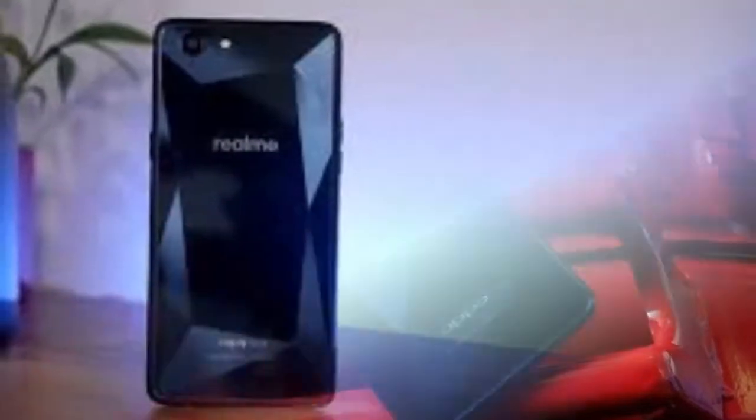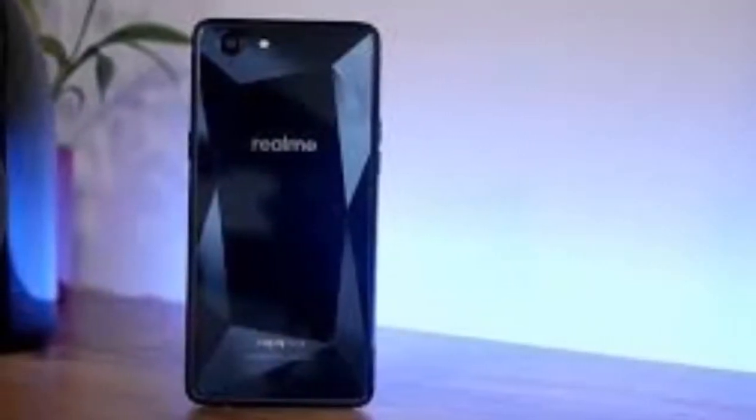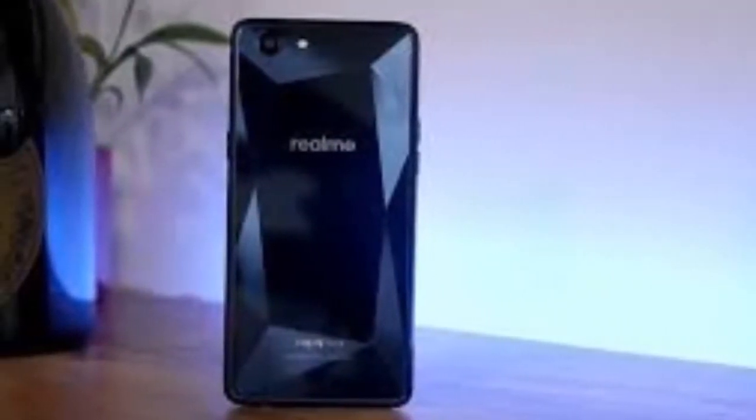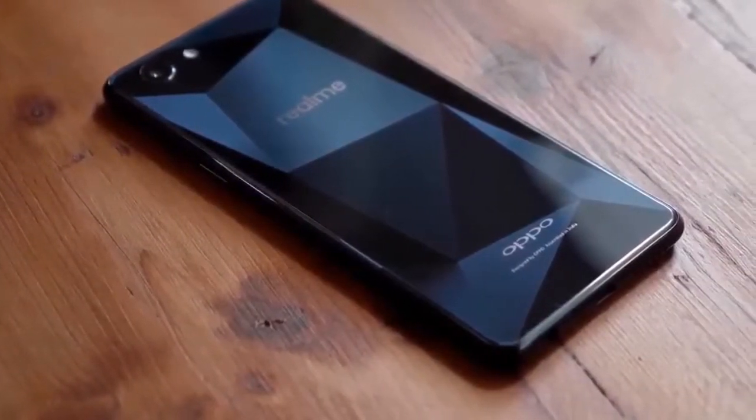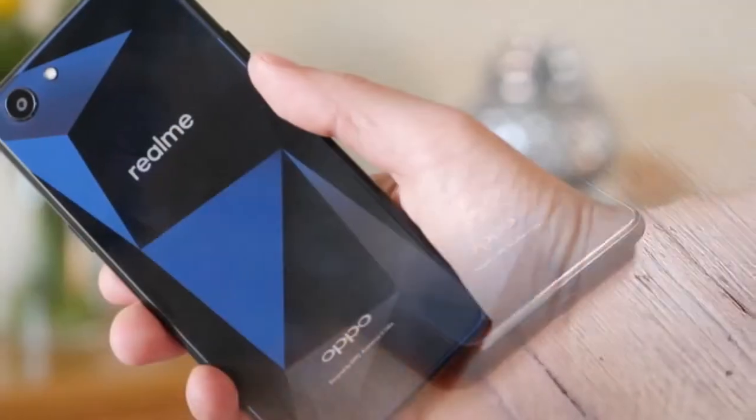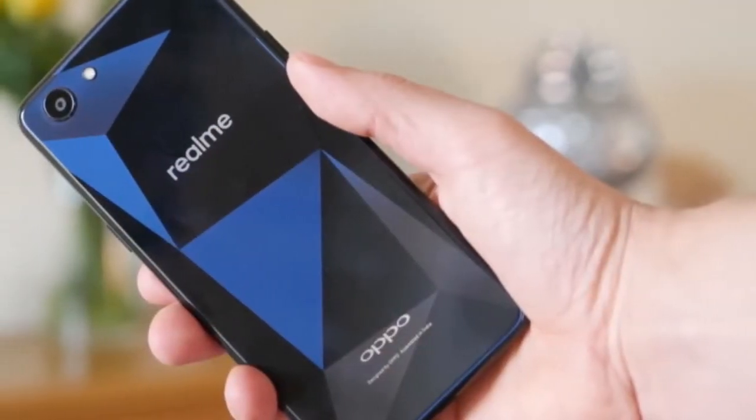Most baffling, there's no fingerprint sensor, which is something you almost always find even on budget handsets. This is a problem seeing as a lot of apps these days work with fingerprints, and going back to PINs just seems old fashioned.